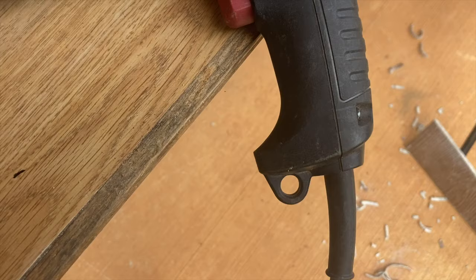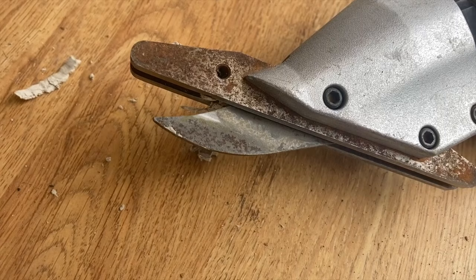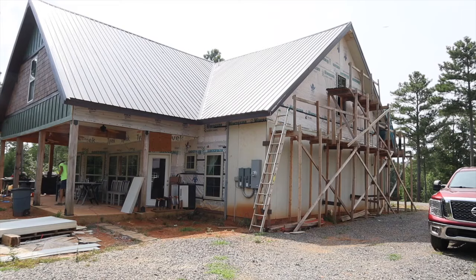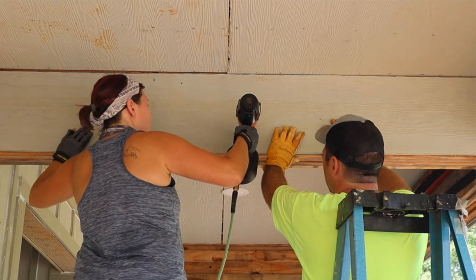It's got a nice ergonomic grip up top, just like a drywall screw gun, and it's got a locking trigger. It came with some extra springs, which makes sense because the jaw just goes back and forth all day long when you're using it. There's probably a spring in there that'll wear out after a while, so you'd just unbolt the assembly and put a new spring in. We did the whole house and it hasn't worn out yet.